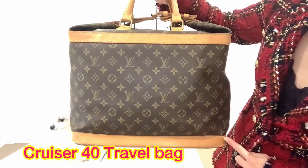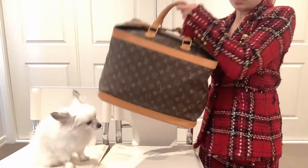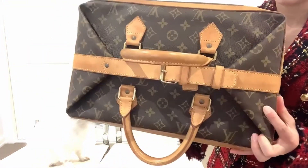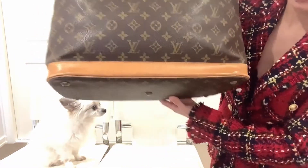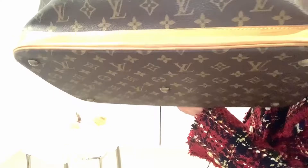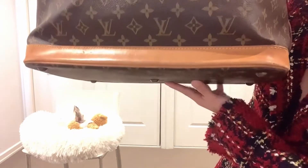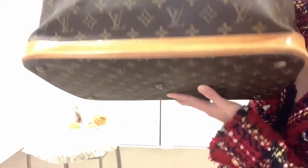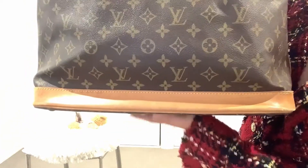The Cruiser 40 is 40 centimeters — it's a handheld luggage. The whole bag is in canvas with cowhide leather trim. This bag has five feet that help to protect the bag so the whole base is not touching the floor.